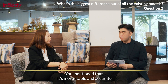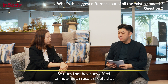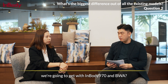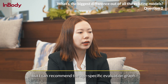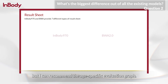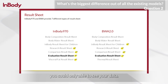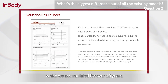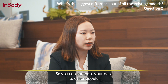You mentioned it's more stable and accurate from being able to use up to 3 MHz. Does that affect how many result sheets we'll get with the 970 and the BWA? Yes, we have many more results. I can recommend the age-specific evaluation graph. Previously when you looked at body composition, you could only see your own data. But for the new models, we applied InBody big data accumulated over 10 years, so we provide an age reference graph where you can compare your data to other people.